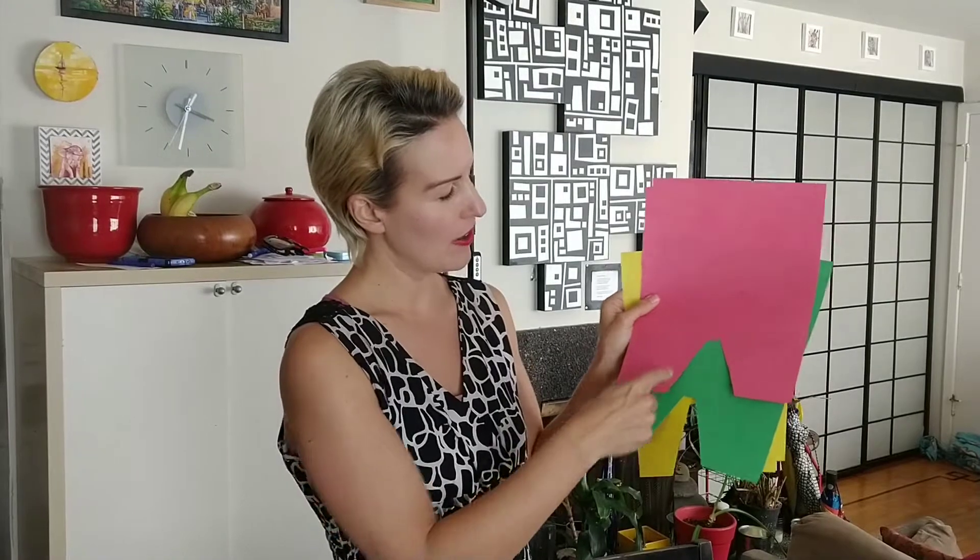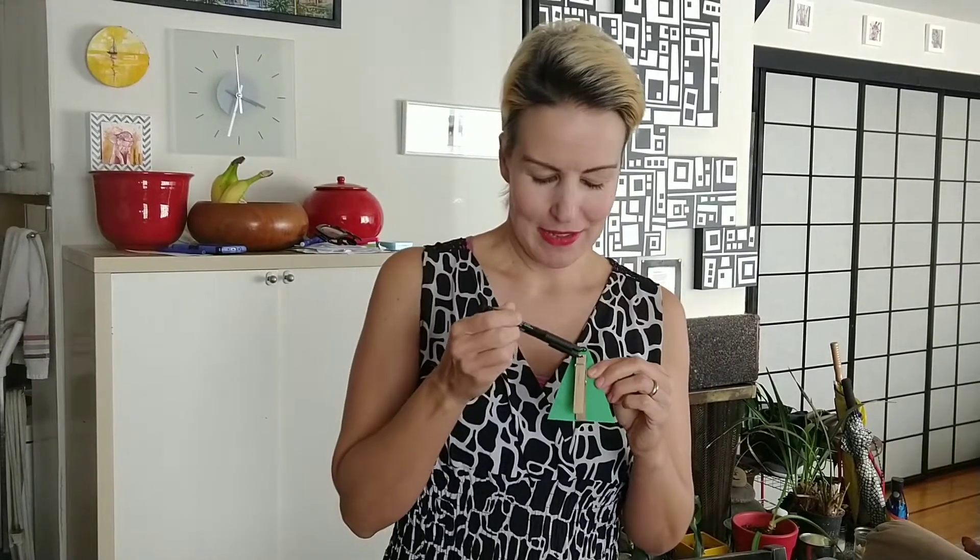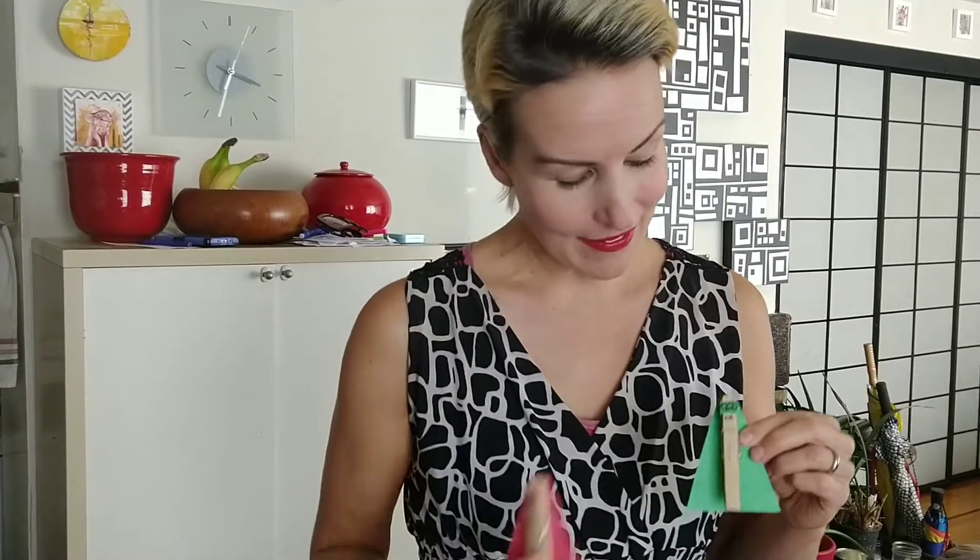You simply cut out a triangle in each color, with the top of the triangle being flat. Next, you take your clothespin and your glue, and you glue the clothespin right into the middle of the triangle. Then you go ahead and cut out a rectangle and make the eyes and the mouth. And there you have it.